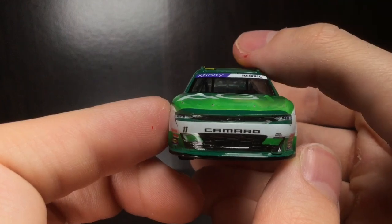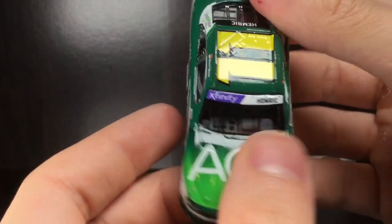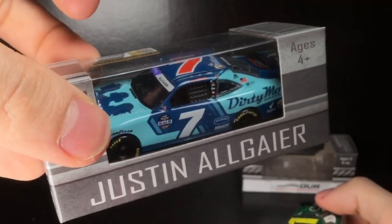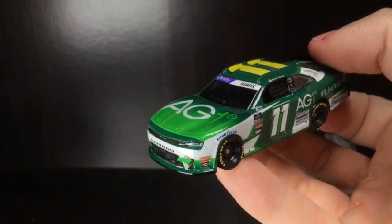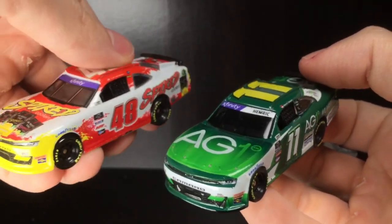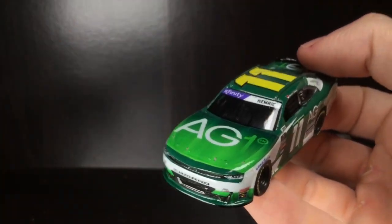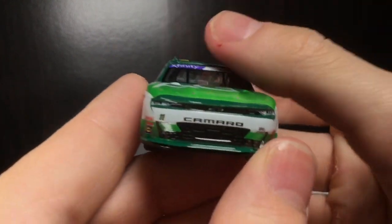Unfortunately that's what we had to do — it doesn't look great in my opinion, but it is what it is. You get Xfinity with the Hemrick. I love the purple Xfinity banners, it's really cool. It's a shame that the only Xfinity cars we ever get are the JRM pieces. But it's cool to get a different paint scheme — a Big Machine Racing style paint scheme would be really cool too. I love these Xfinity cars.